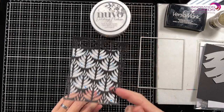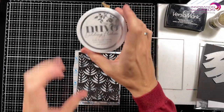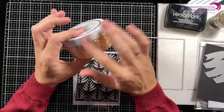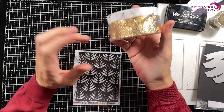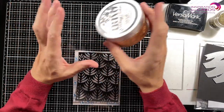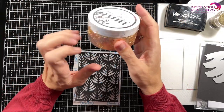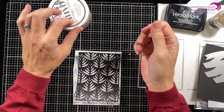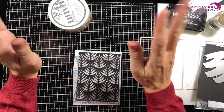I'm going to stick this on there and then I'm going to get my Nuvo gilding flakes. Excuse the messy pot, but I also do resin art and paintings and stuff like that, and this came from my stack there. So it's a bit dirty. Don't pay attention.